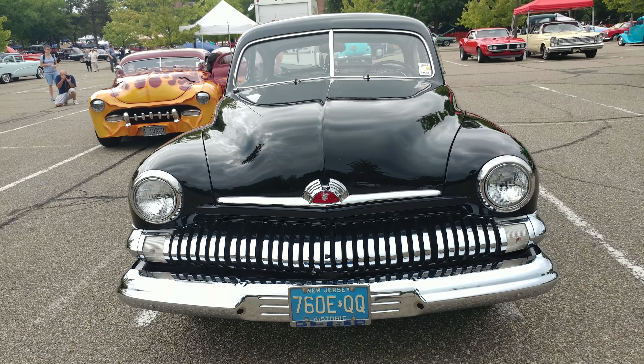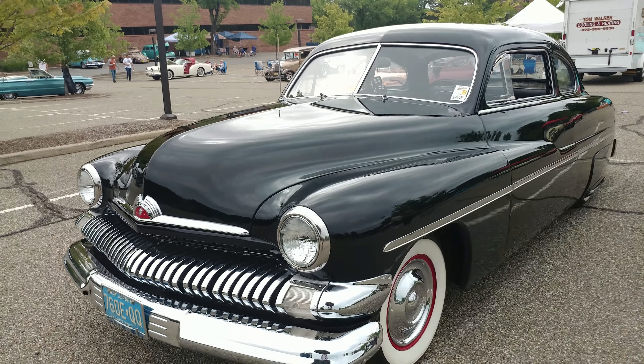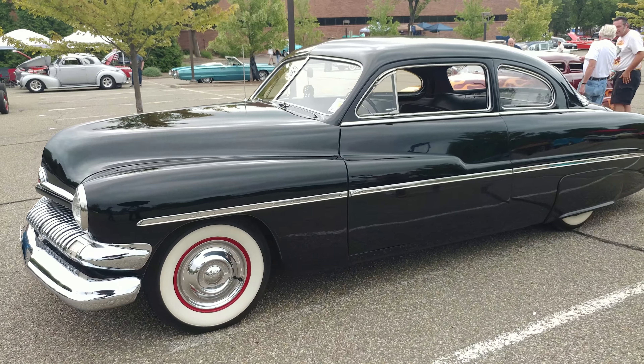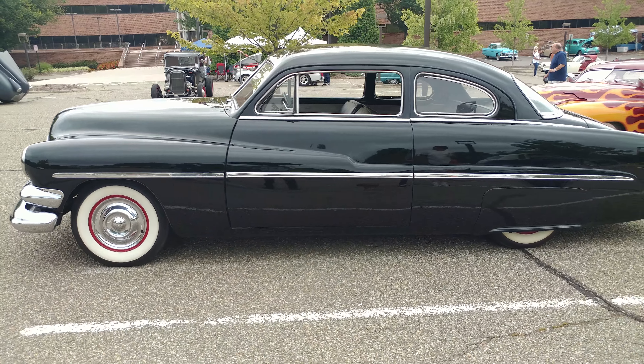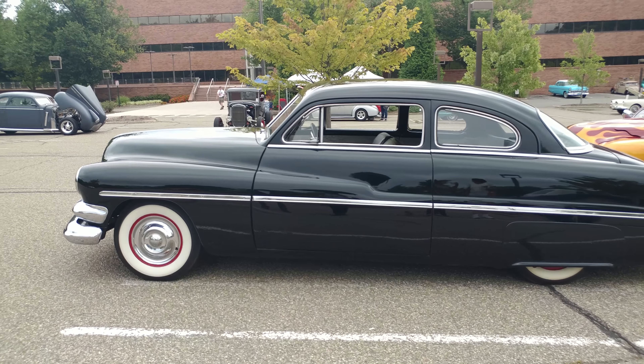1951 Mercury lead sled, slightly modified, but this thing's almost all original. There's no door handles — that's one of the modifications that's been done. This thing's pretty much all original with just little modifications here and there.